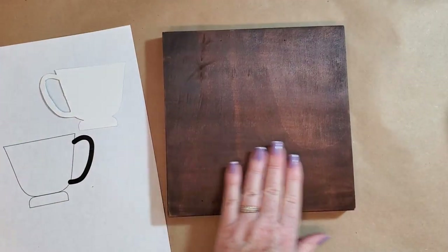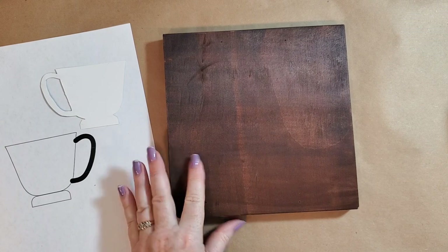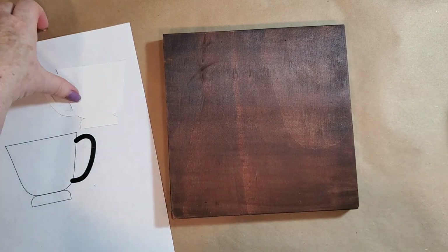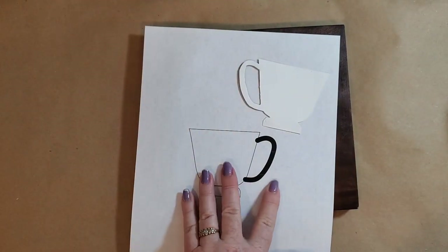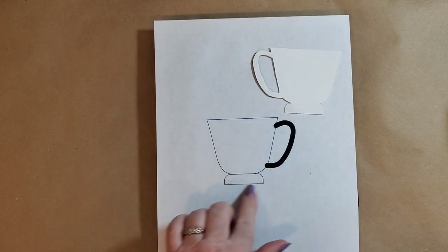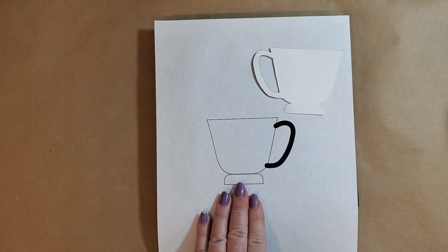This is the board I'm going to be using. I already went ahead and stained it, and then we will paint it next. But first we're going to work on our little teacup that's going to go on this, and this graphic will be on our website. This is my rough copy of it.